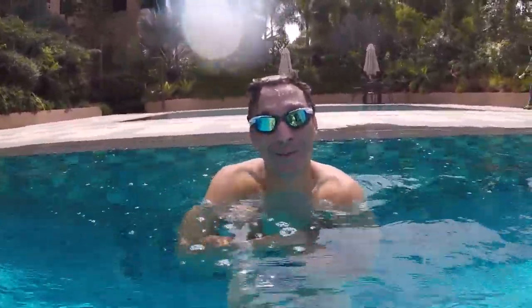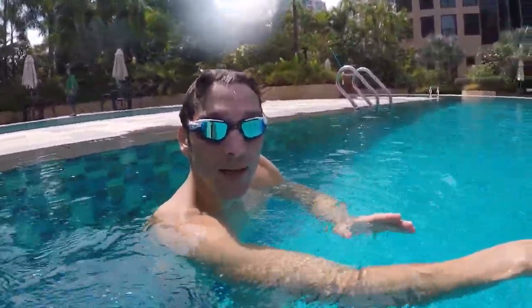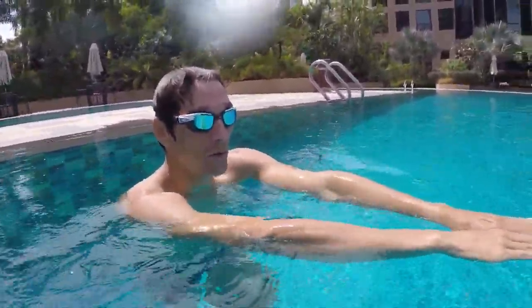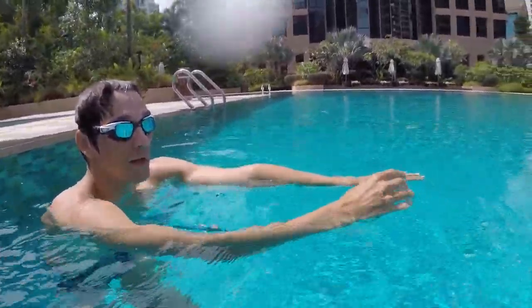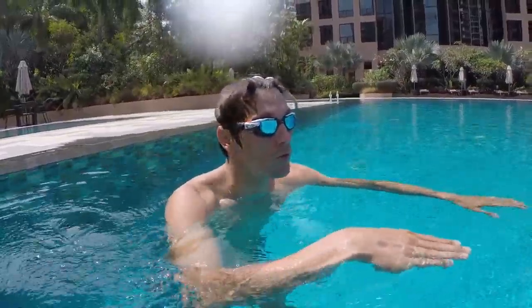Good — I did only two kicks, even faster. So now you know how to kick and glide. When you glide, your position must be stretching forward with your hands, blowing bubbles, chin on your chest — to have the perfect position to go as far as possible.